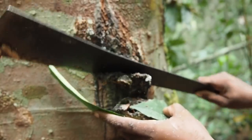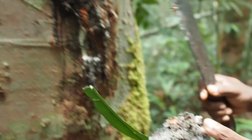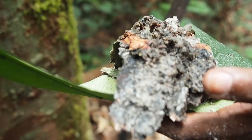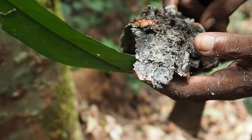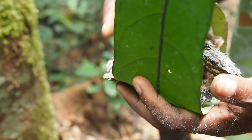As you saw before, when the sap comes out, it is still white. When it gets in contact with air, it becomes black like this. If you don't collect it on time, it will become black — but you can still use it for fire.